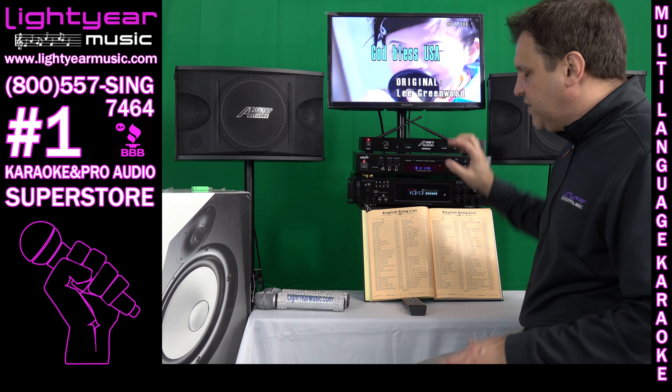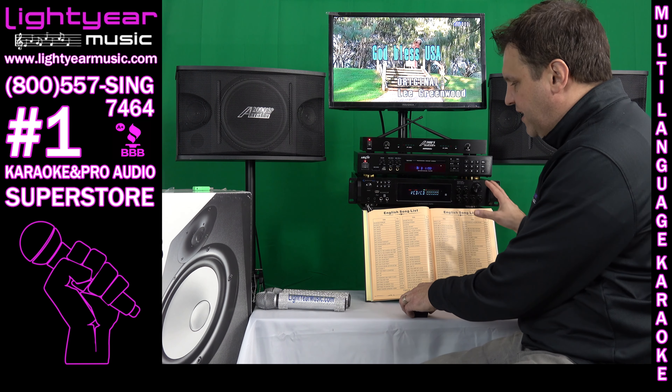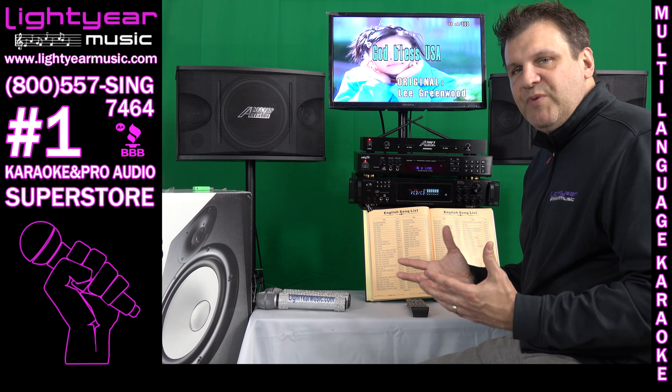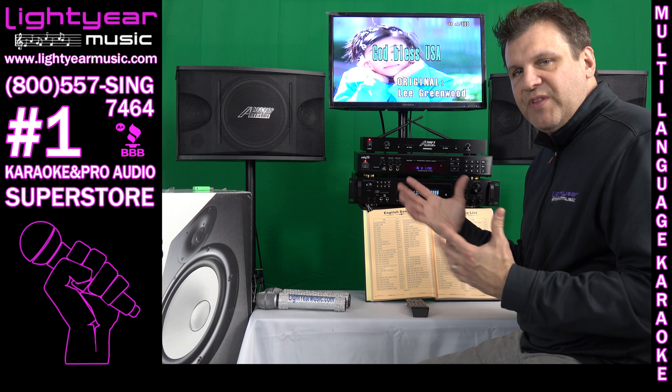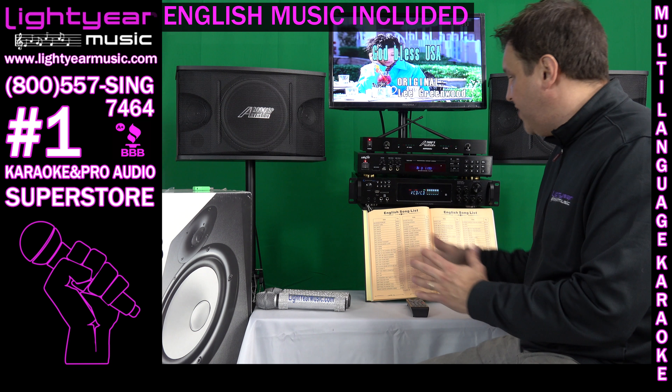Moving up to the player — here's the player. It's very nice and it comes with a remote control. All the music is imported into the machine, including the extra foreign language songs you get with it, and you also get English music to go along with it.